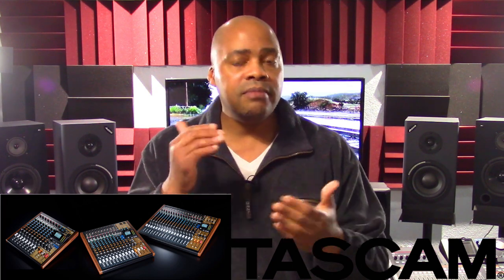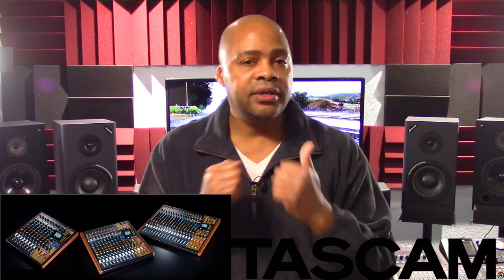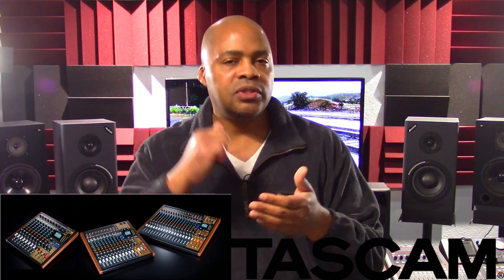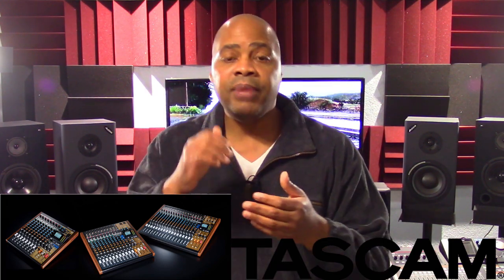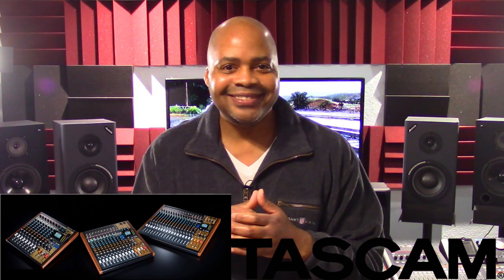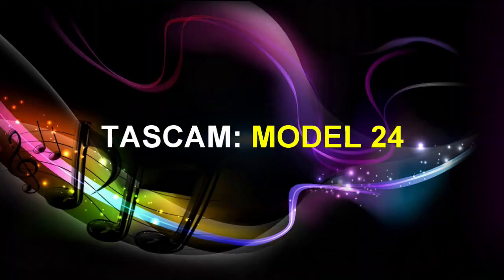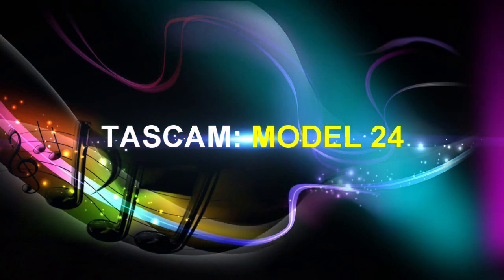Since the three individual model mixers are designed for various user groups, in this presentation we will take a look at the features of each to understand what makes them different from one another. Let's start at the top and work our way down, beginning with the Tascam Model 24.